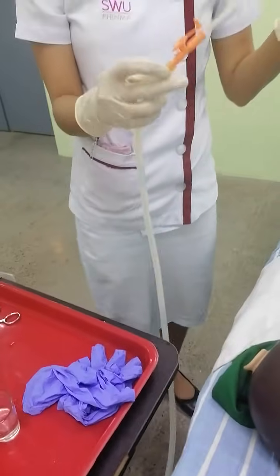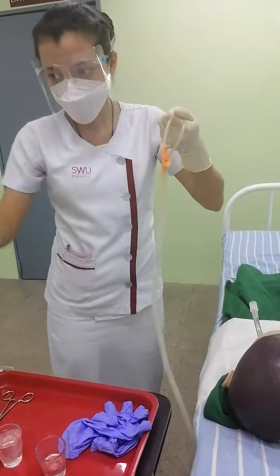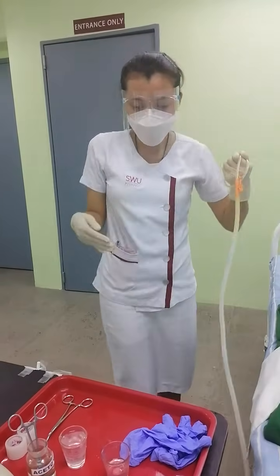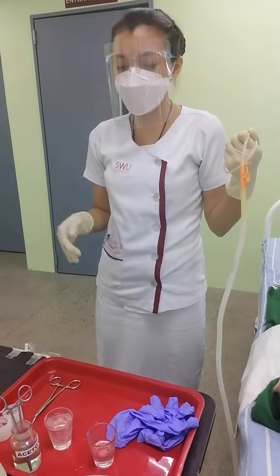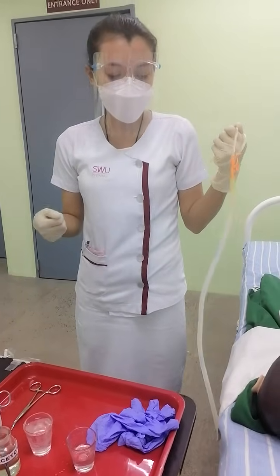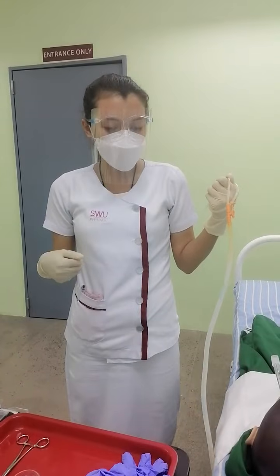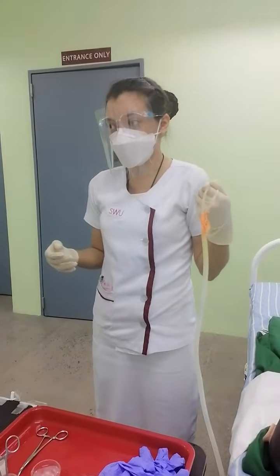After the procedure is done, I will turn off the suction machine, then dispose of materials, take off my gloves, do hand washing, and then document. The purpose of documentation is to ensure that the procedure was properly delivered to the patient for the safety of the patient and for the continuity of care.